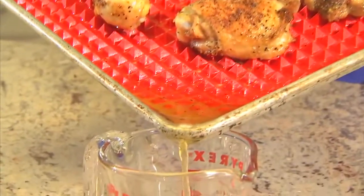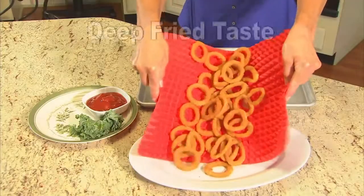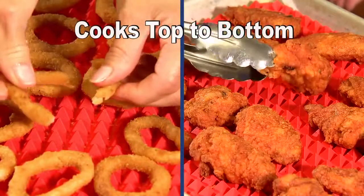And because the food sits on top of pyramids, unhealthy grease and fat drain away. That's right, you get all the taste of deep frying without the frying, or the fat. Perfect for onion rings and great for chicken wings. They cook evenly from top to bottom.